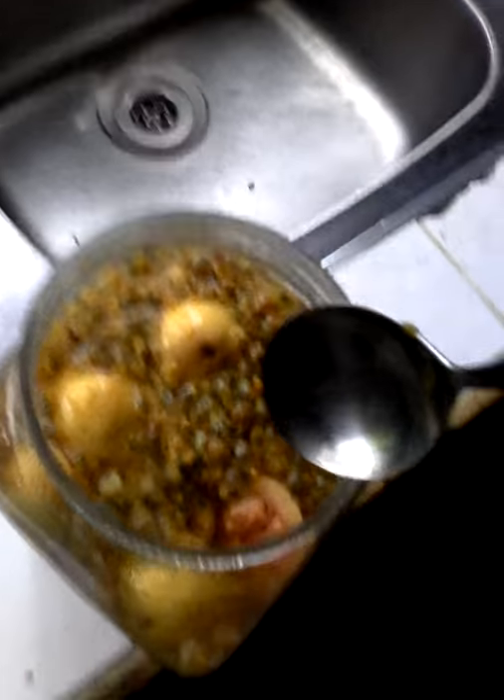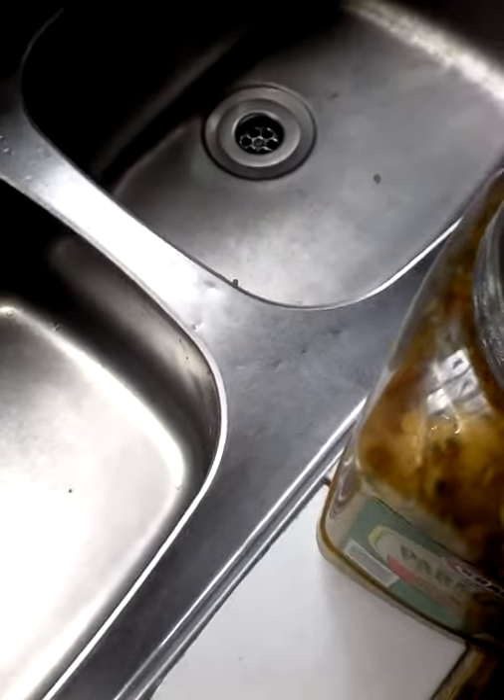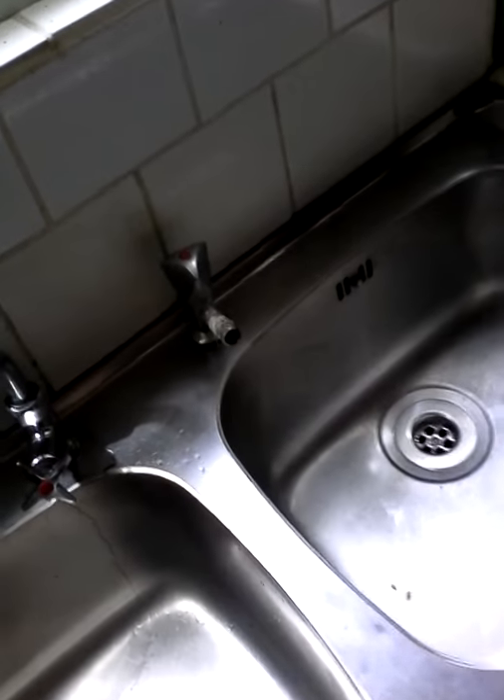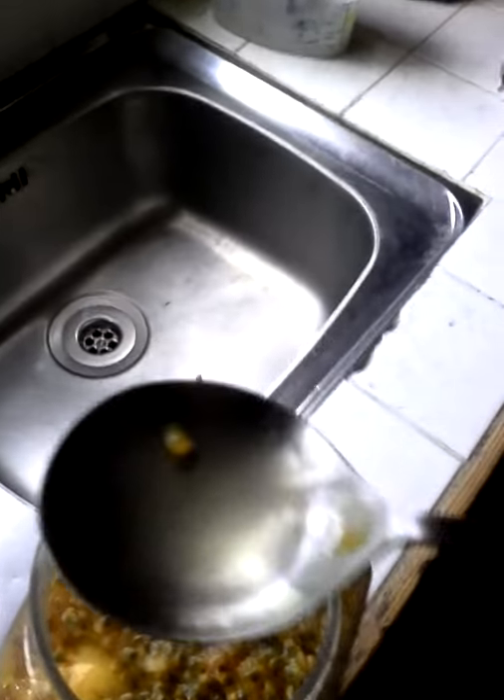This is only the passion fruit — well, you have a little guava in it, passion fruit mixed with guava. I'm just going to give it a little taste test to see how it's going. This is just a tablespoon, a tablespoon of wine.